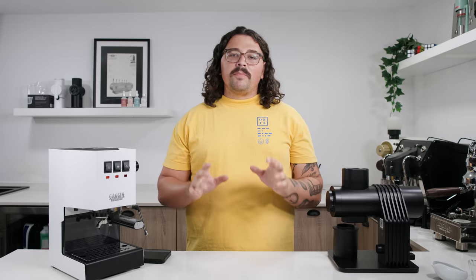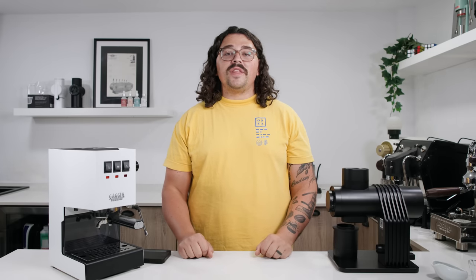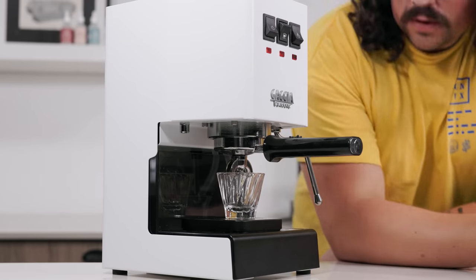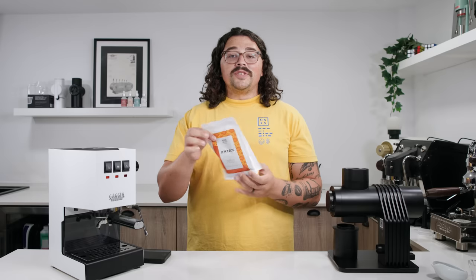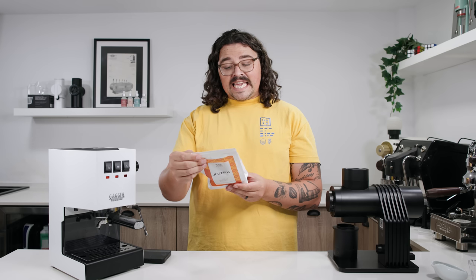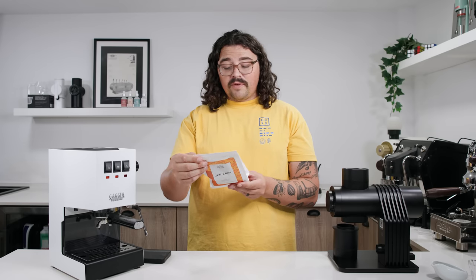What's up everyone, Lance Hedrick here. If you remember a few months ago, we did a dial-in video using a dark roasted coffee I'd never used before. So today, after a lot of people requesting it, we'll do one with light roasted coffee. This one is called Juice Box — bright and juicy, an elegant juicy and floral cup with a zing citrus acidity, strong lime and white floral notes, and strawberry jam sweetness, a showcase for the very best Kenya has to offer from Wide Awake Coffee.